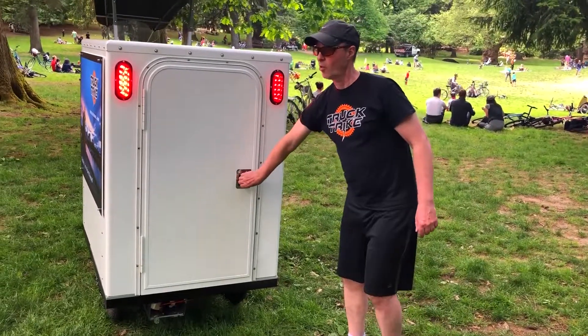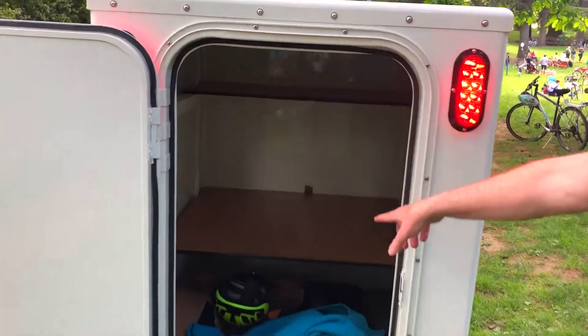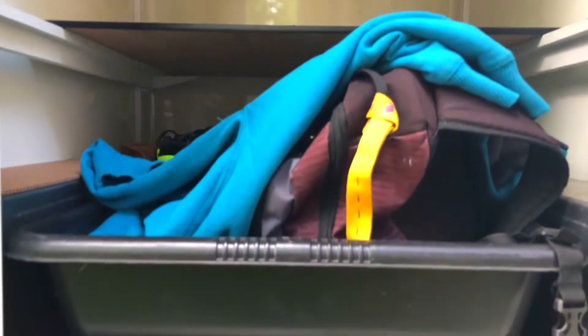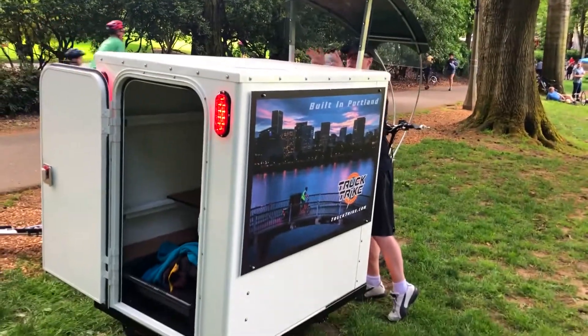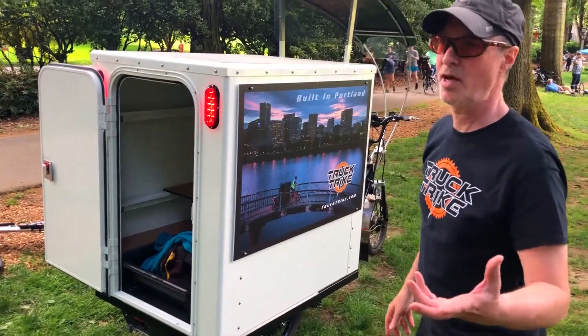We've got all our standard light systems. This is one of our early prototypes on the box, so we actually have wooden shelves in there — we're doing aluminum shelves now, with a couple of different depths and adjustable heights. This particular box has about 55 cubic feet of volume, which is still pretty substantial. We chose this height because most drivers can still see out the back while driving. For the UPS track we put mirrors on there, and we're looking into rear-wheel cameras.